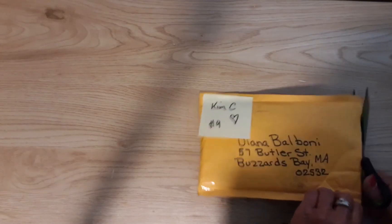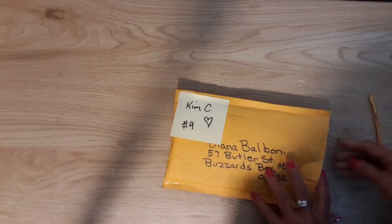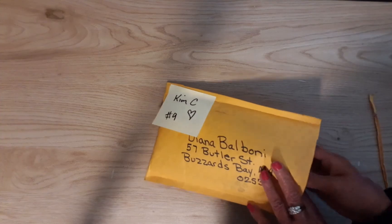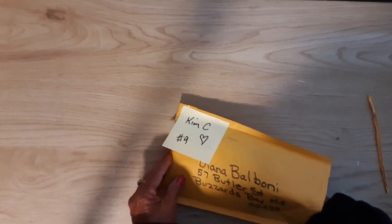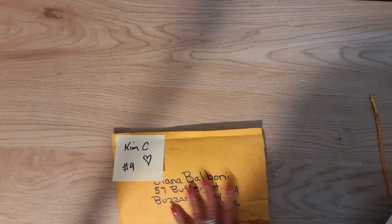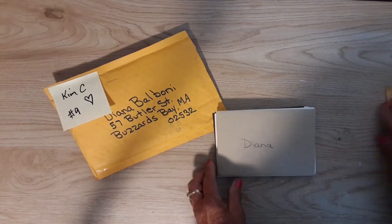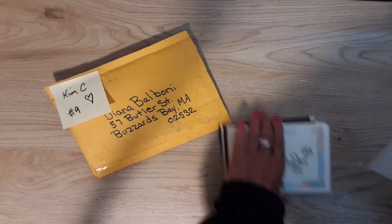You guys don't have to send more than one card. You guys are so sweet and generous, but I'm seeing how much the postage is for each one of these packages, and that is so nice of you. There's a card right on top, so let me see that.